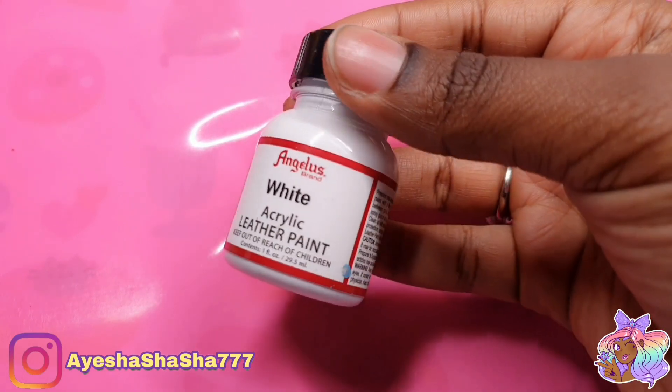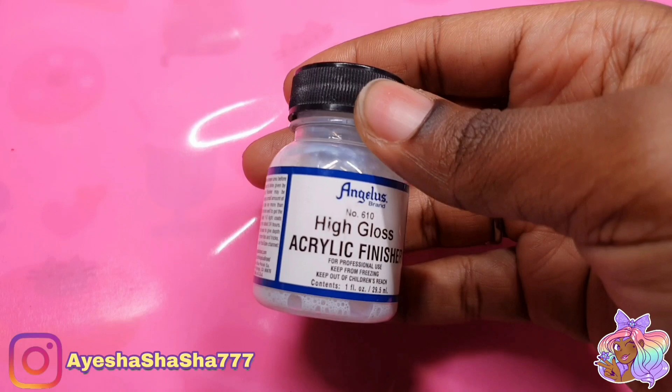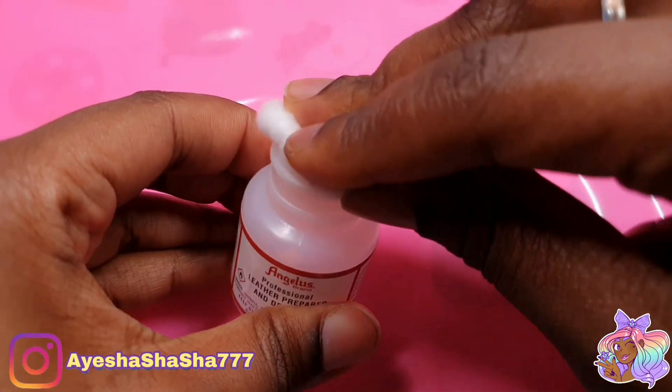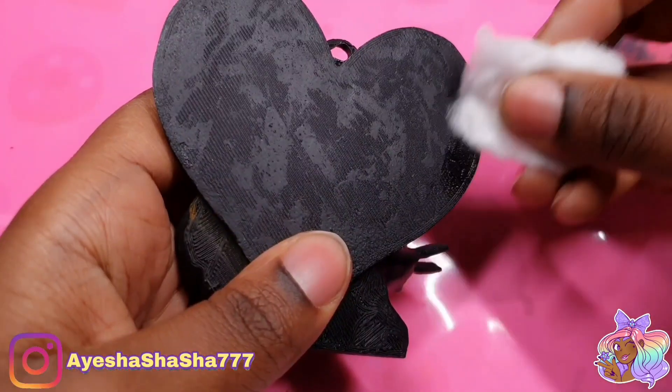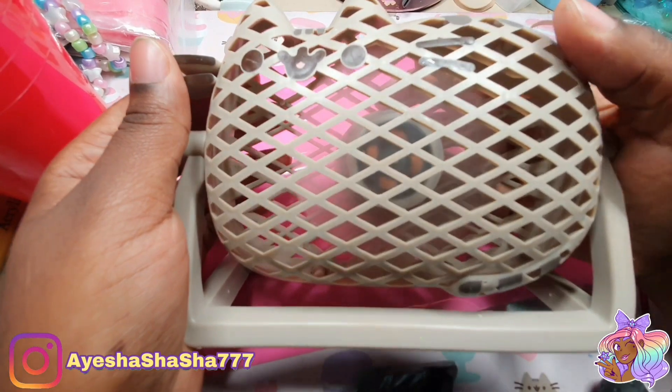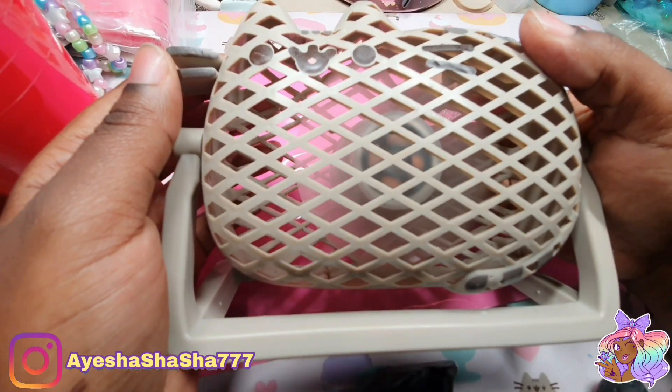Now these are the same paints that I use whenever I'm painting my shoes, and usually you would use a leather preparer or deglazer. I did that initially on this and then I realised it was kind of taking off the colour, so let's not do that. I'm also using my cute little machine fan here to help me dry the layers of paint in between coats.